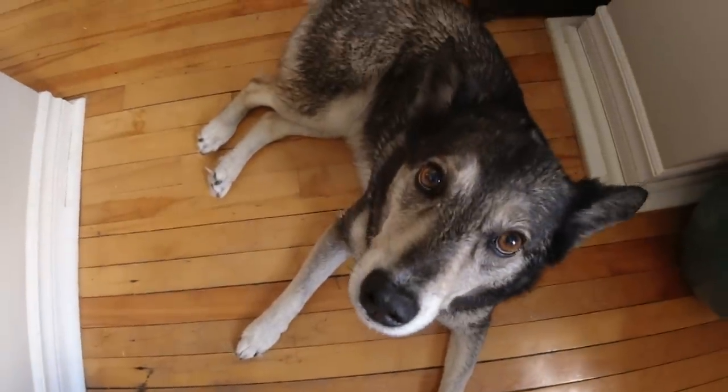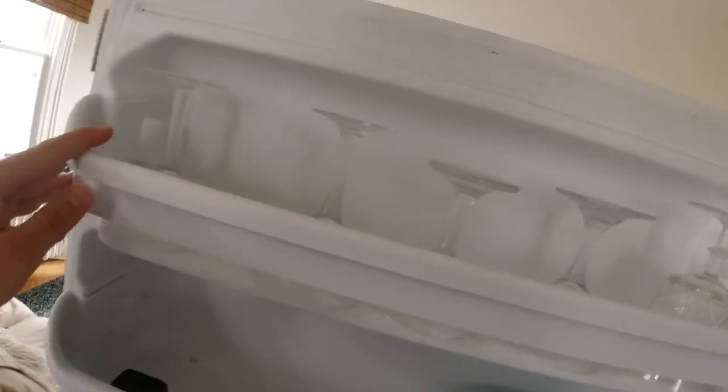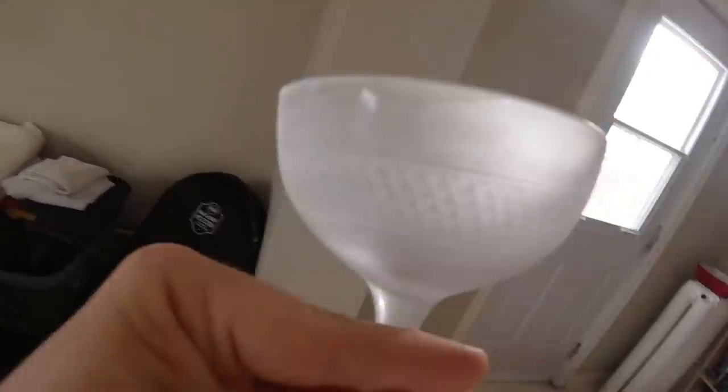Her dog just had a bath — she's not too stoked. Let's go get that ice-cold glass. This one is nice and frosted.